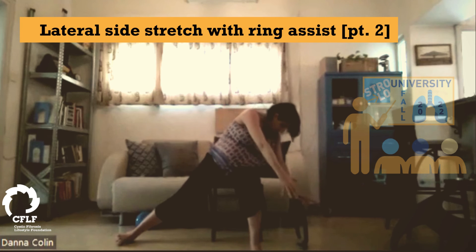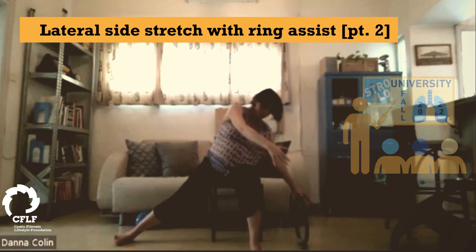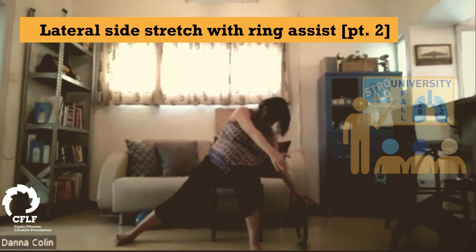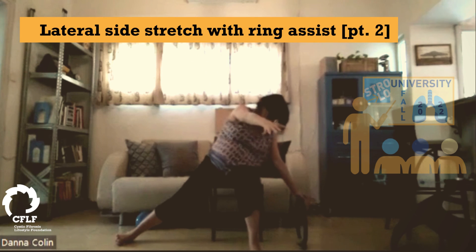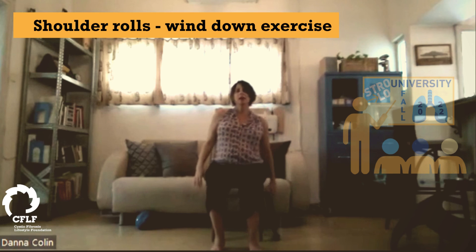And then we curl down, and inhale to open your chest. If you're feeling that this is really squeezing the belly too much, you can just do a half roll — and then kind of pull your right shoulder back as you pull your right fingers forward, that'll give you a nice stretch. And inhale. And last one. Inhale, and let's just do one more for good measure. Inhale. Good. Find your seated position again, and roll your shoulders back.